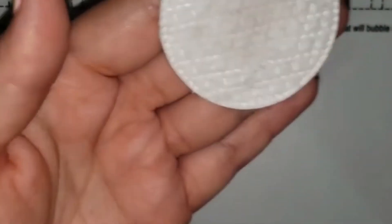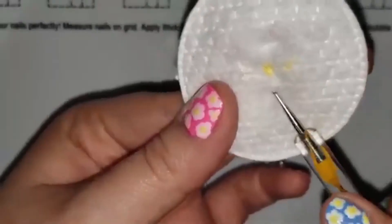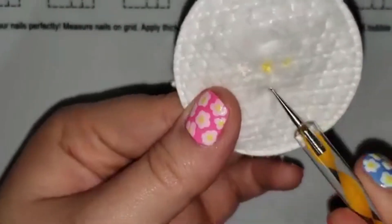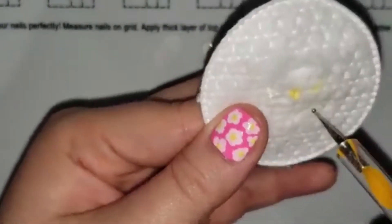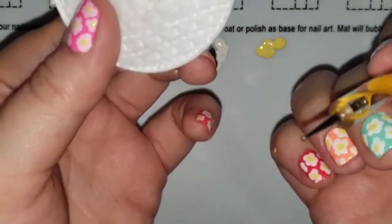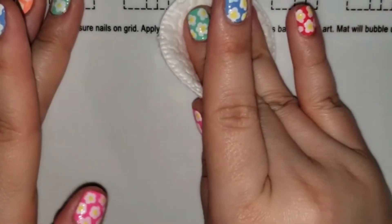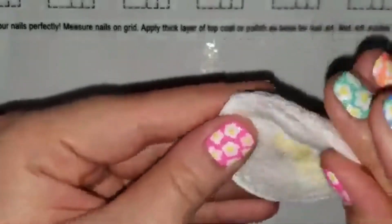I always suggest taking off the excess acetone first, because if you go straight for the nail your cuticle is going to get flooded with acetone and you could smudge your manicure. Afterwards, you can clean up while waiting before you put on your top coat. If you tend to be a little clumsy, I suggest waiting until after your nails are completely dry. I use the same acetone in my little cap on a cotton round to clean my dotting tools and wipe down the mess on my silicone nail mat.